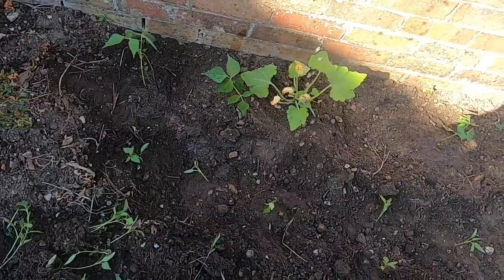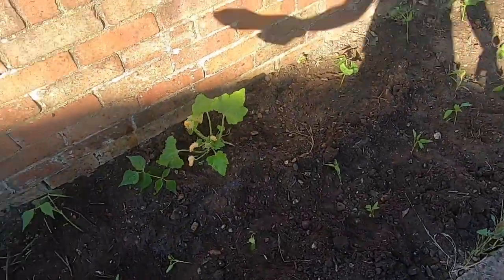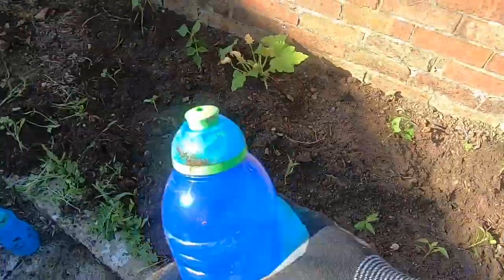Sprinkling a bit of water. I watered the whole patch and then later on in the day, because the sun was really, really hot today, I watered it probably about twice.